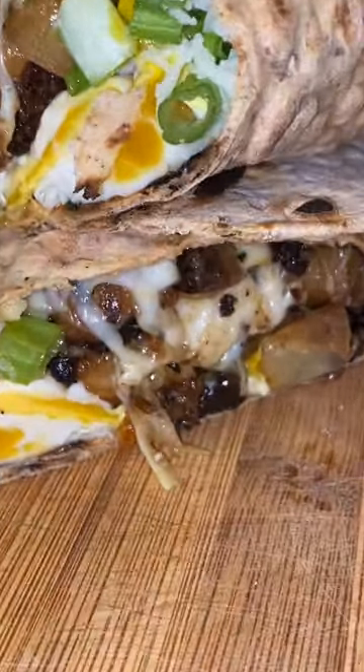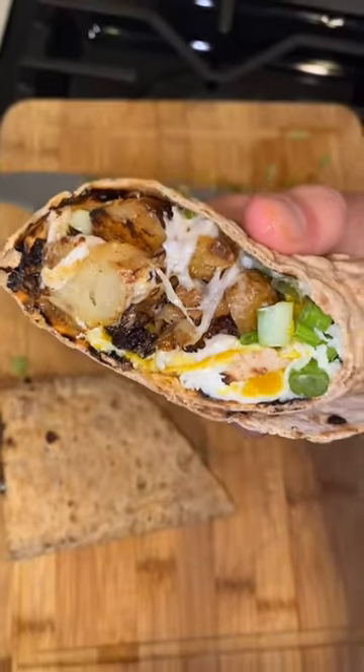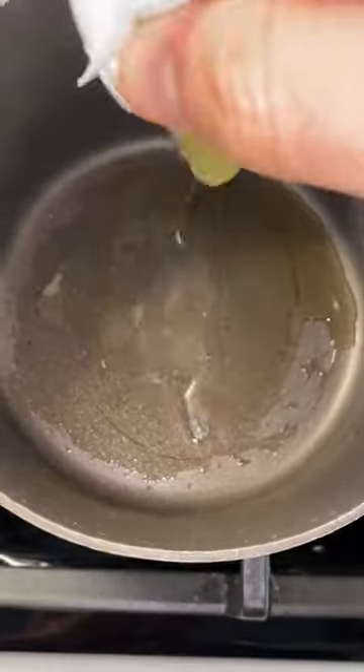I made the best breakfast burrito using leftovers. If there is one recipe I want you to try from my page, then it's this burrito.